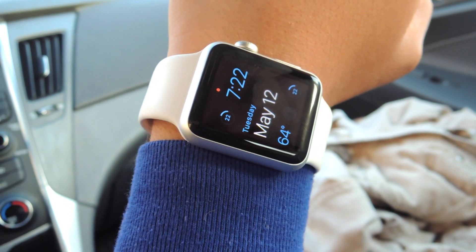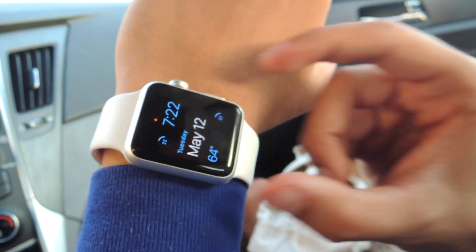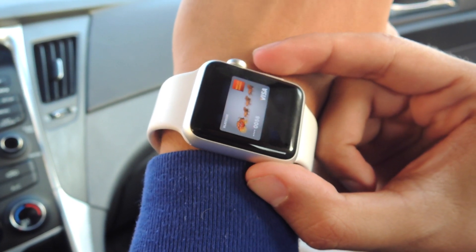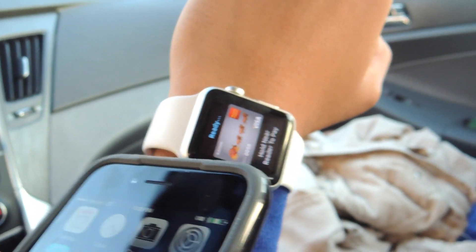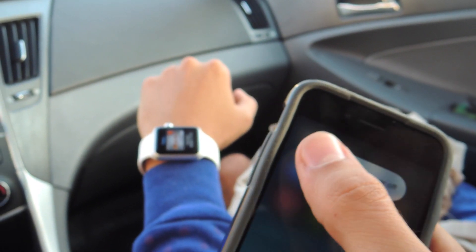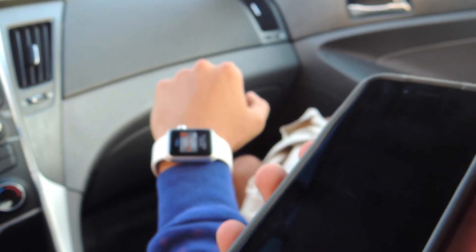Alright, and now I've got the Apple Watch with all of Neil's information including Apple Pay. If I double click on the side button... And just to show you that proximity doesn't matter, I'm going to turn my phone off. So it doesn't matter if there's a connection between the two devices.